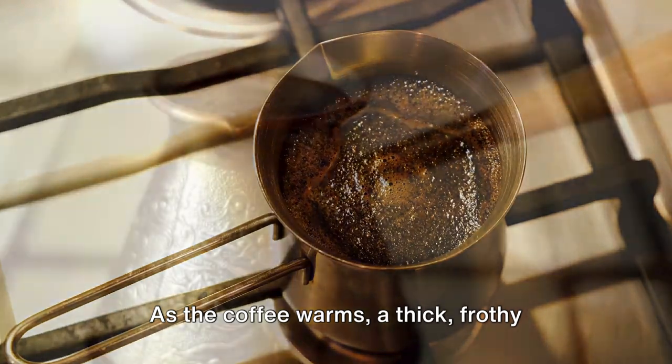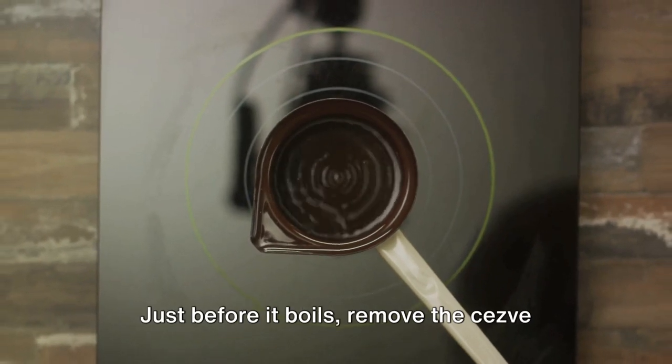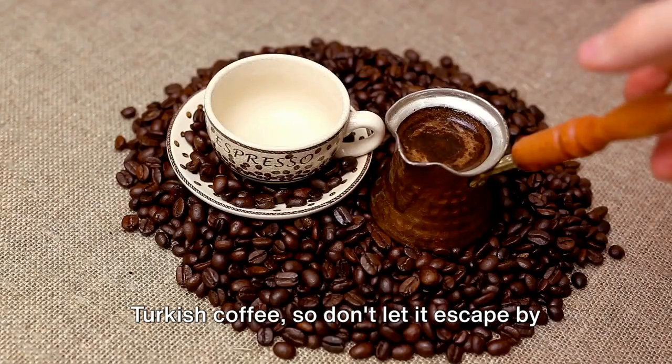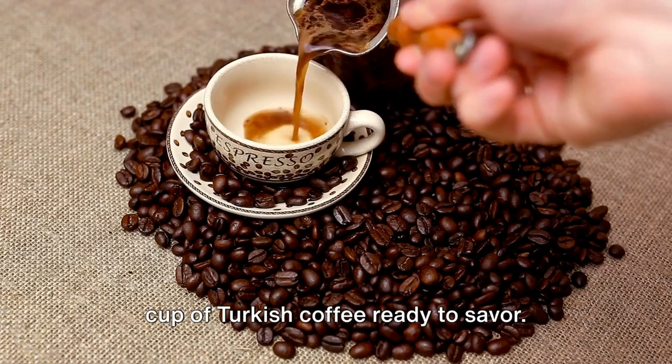As the coffee warms, a thick, frothy mixture begins to form — this is your cue. Just before it boils, remove the cezve from the heat. The froth is the crowning glory of your Turkish coffee, so don't let it escape by boiling. There you have it, a beautiful cup of Turkish coffee ready to savour.